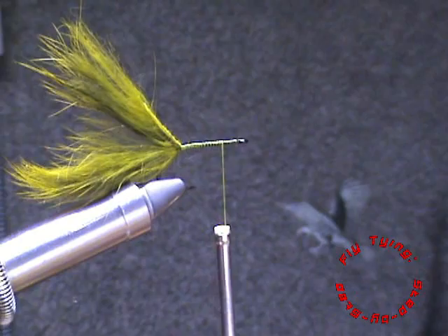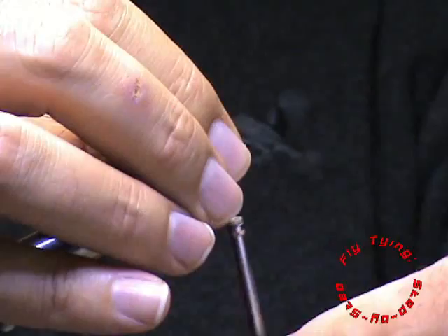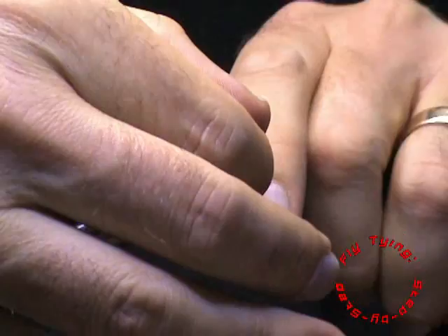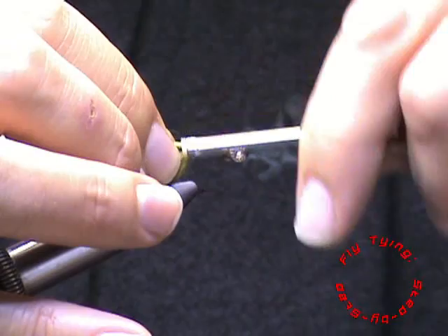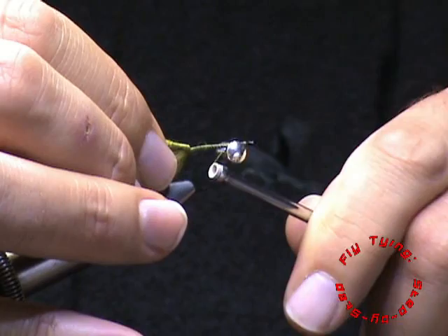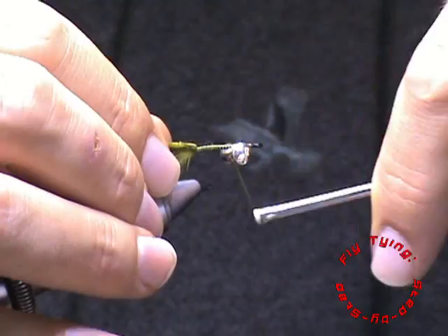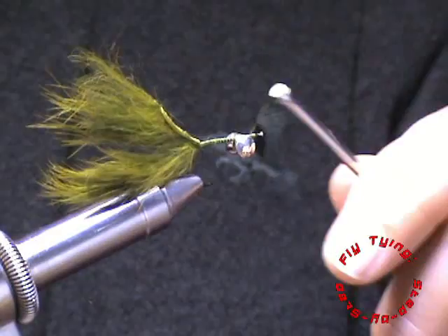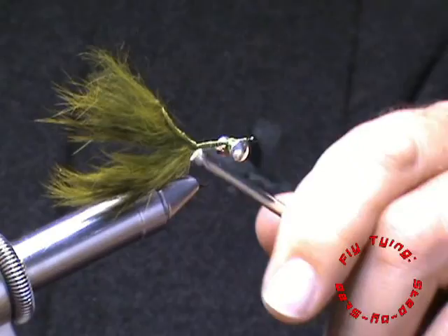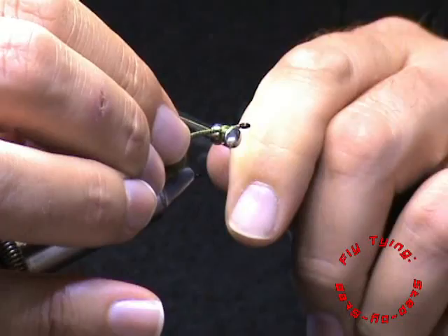Advance your thread to about five millimeters behind the eye of the hook. Here we are going to tie in our dumbbell eyes. In this instance I'm using lead dumbbells. You can also use tungsten depending on the flow rate — sometimes it's necessary to use tungsten just to get the fly down and in the strike zone. These will work for tigers as well but the materials just won't last long enough, especially the zonker. So figure eight wraps and then just tie them down. You can use a bit of super glue if you feel it's necessary, but if you do a proper figure eight it should be fine.